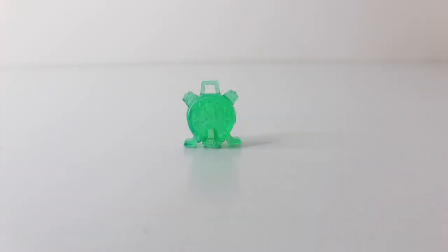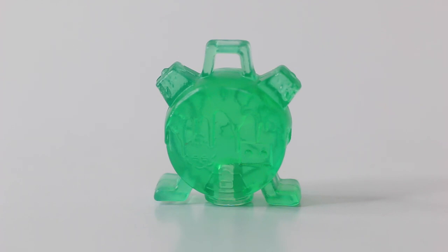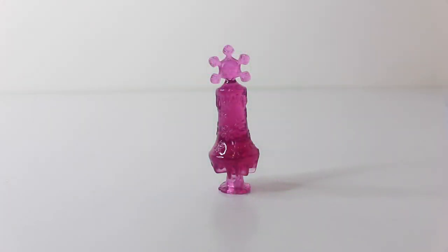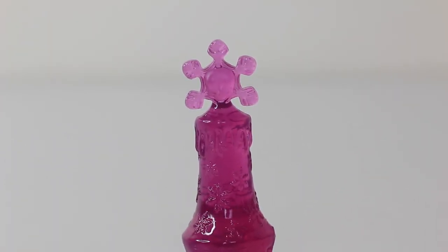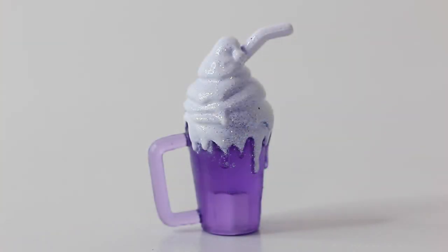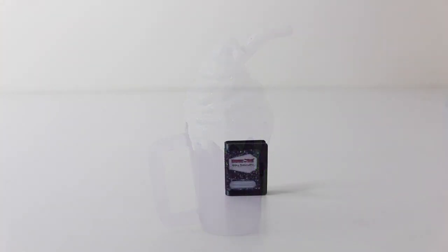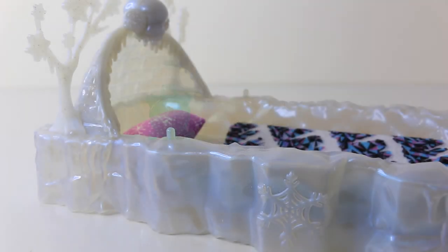We also have this little alarm clock done in translucent green, a translucent pink lamp with a little skullet on top and ice crystals, a drink with a purple cup and a straw, and Abbey Bominables' diary. All the accessories can be placed on the pins around the bed.